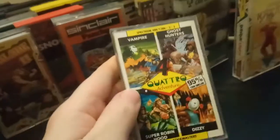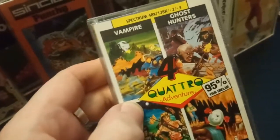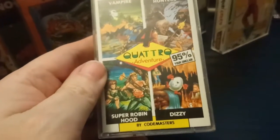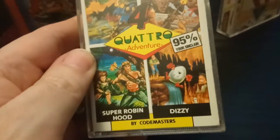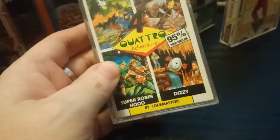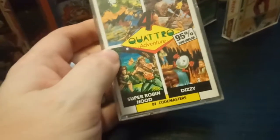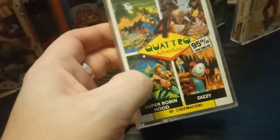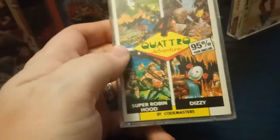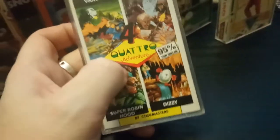We've got a Quattro pack — Quattro Adventure, featuring Vampire, Ghost Hunters, Super Robin Hood, and Dizzy. I can't get away from mentioning David Birdsell in this video. Dizzy was the quintessential British video game mascot, invented by Codemasters — the Oliver Twins' greatest creation. David Birdsell is a huge fan; any Dizzy merchandise you can find, send along to his channel. He loves reviewing it — it's kind of his thing.